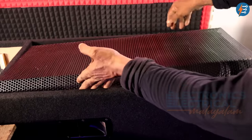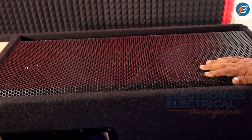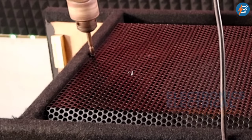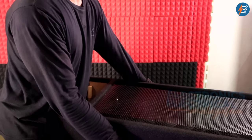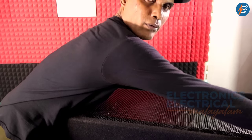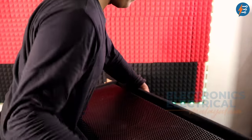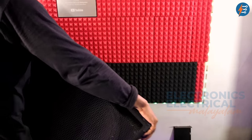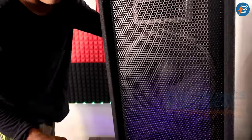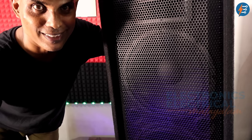This type of grill is the same — you have to review this type of grill. We are going to put a grill on. Now we have to make a grill. Transformers, speakers, tweeter, and rectifier. I don't know how to put this box in the box.